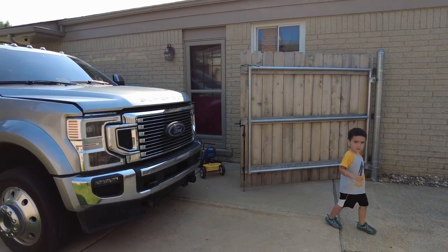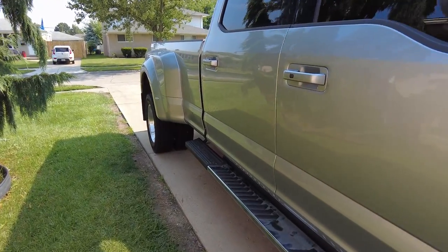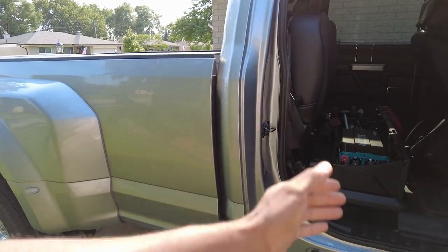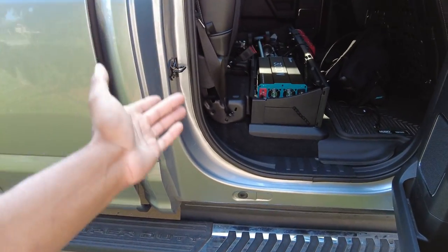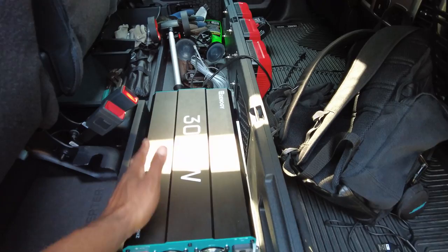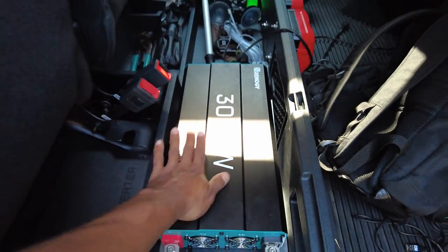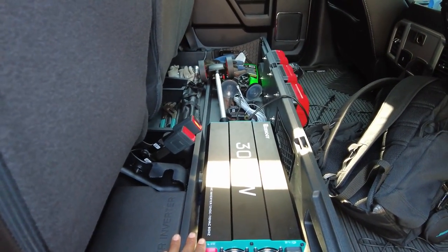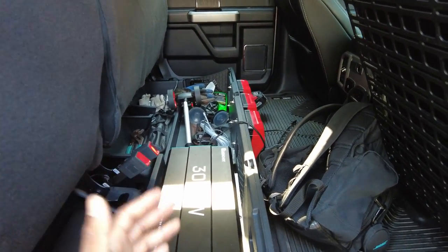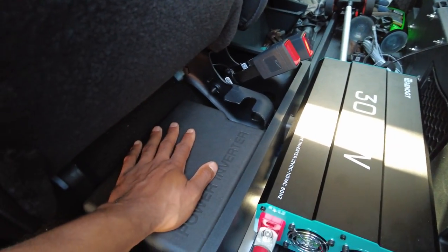Welcome back to DS Trucks. In today's video I want to show you guys the power inverter install that I've been working on. I finally got it done. Here in the backseat I installed a 3000 watt power inverter. If you know anything about power inverters, you probably know that I went a little bit overboard with the 3000 watt inverter.